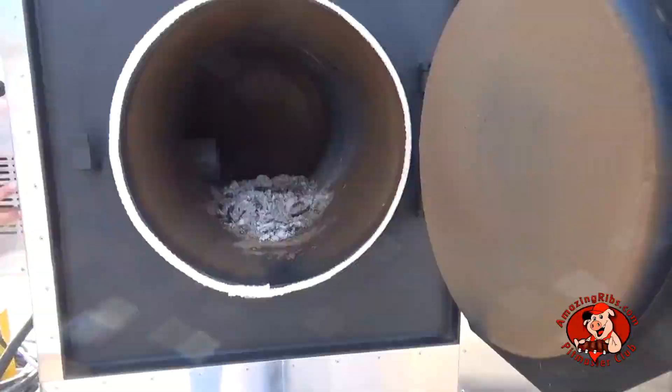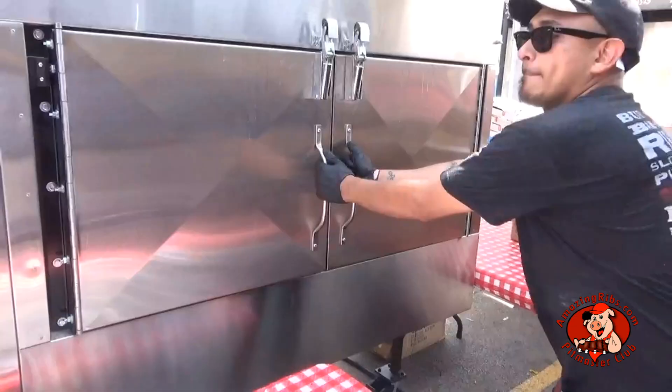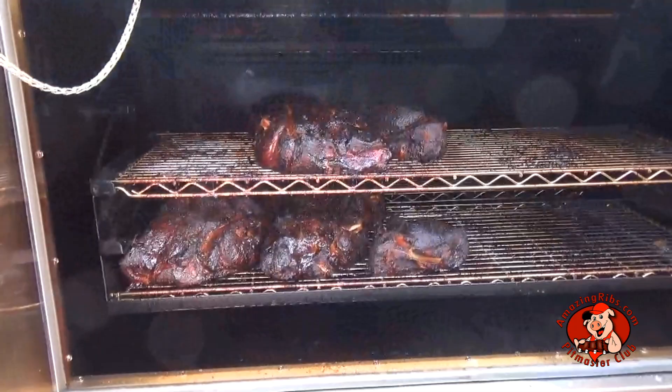We're being called back to the front — he wants to show us something. Holy mackerel, look at those beautiful butts! I bet you can almost smell that smoky goodness. Full Hickory folks! Let's eat!